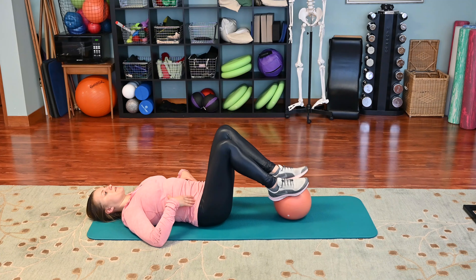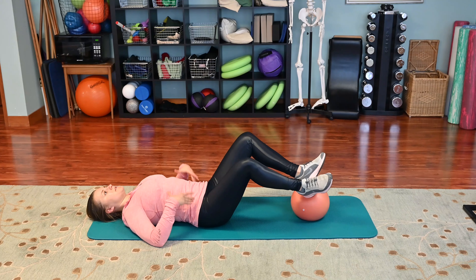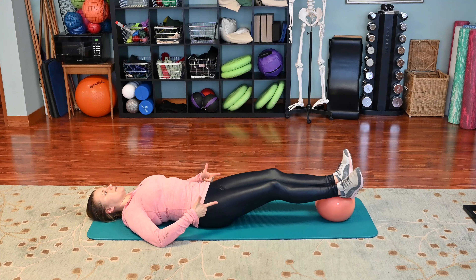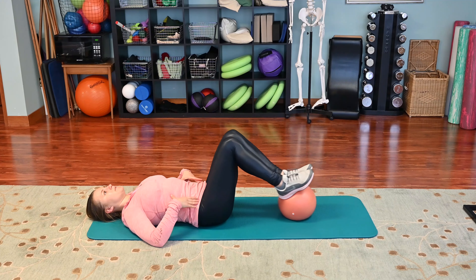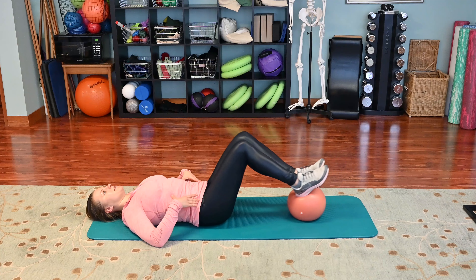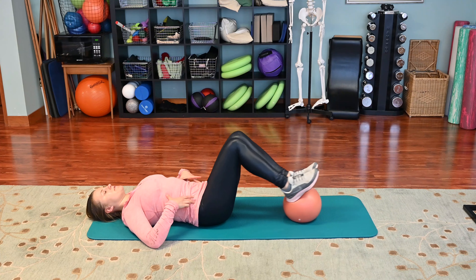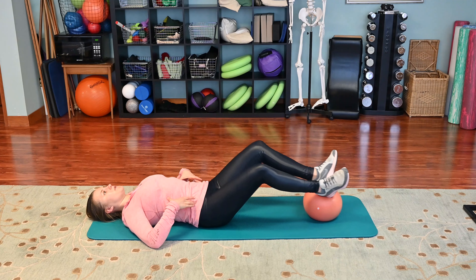From here we do the double-leg heel slide. Take your breath in to prepare, exhale as we let our legs open out to the side sliding the ball down, inhale and bring it back up. Make sure that we're breathing and maintaining a neutral pelvis.